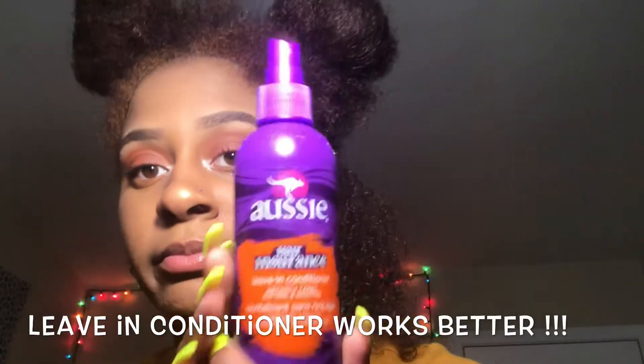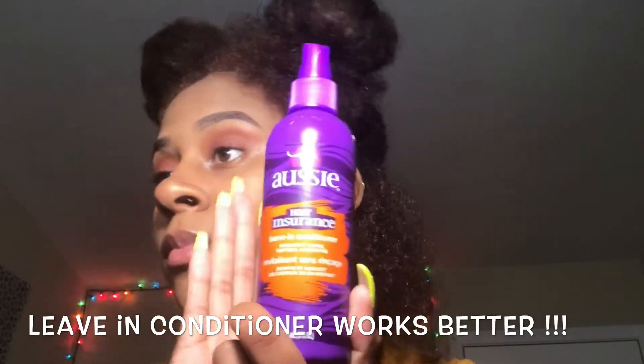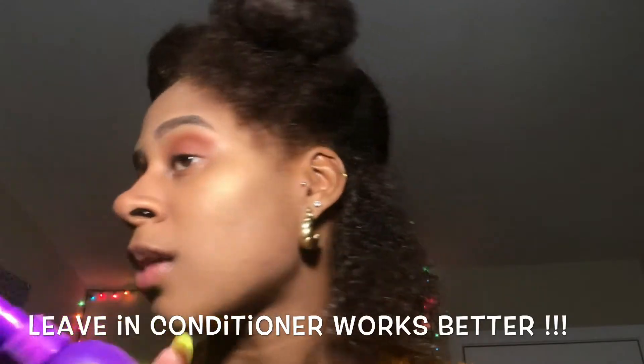And this is what it looks like. I'm going to go back over and get some coconut oil.